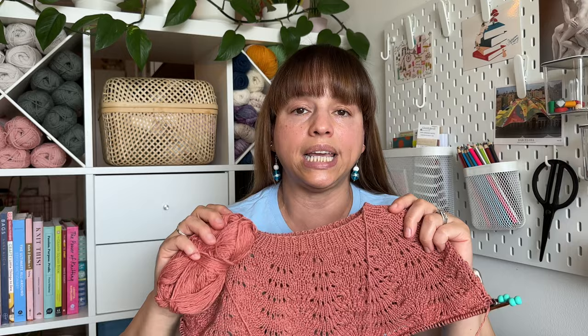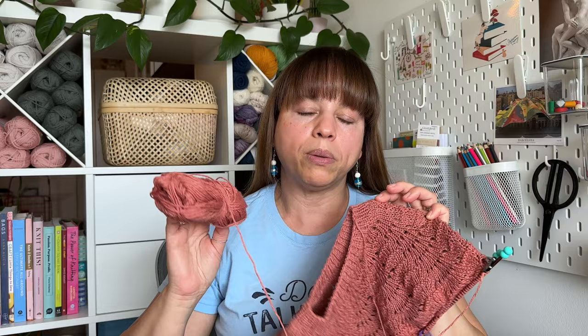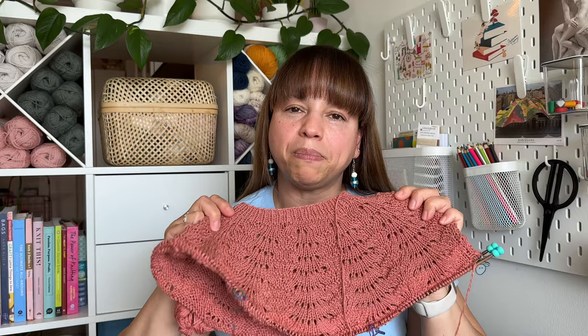I would definitely recommend Sandnes Garn Linen — I'd buy it over and over again. For anyone interested in trying lace patterns for the first time, I totally recommend the Peacock Tee. It's an easy pattern repeat; the mistakes I made were entirely my own due to distractions, not the chart itself. With lace — just like colorwork — you cannot miss a stitch in the chart because it throws off the entire pattern, so you're forced to rip back.